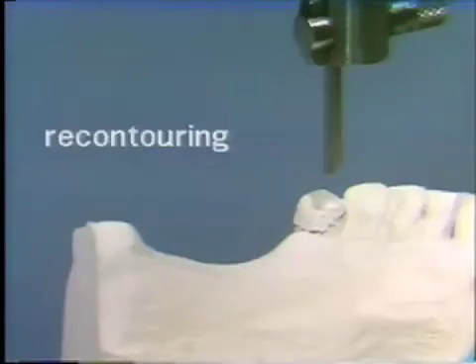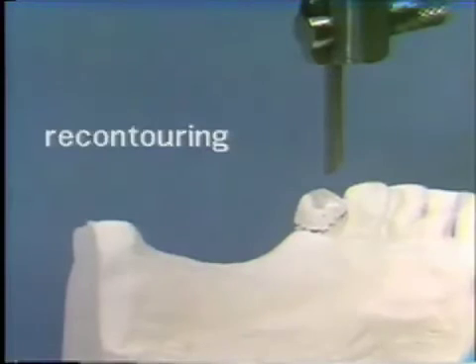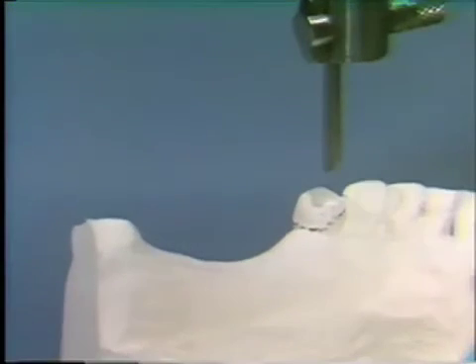All of these together go to forming the potential path of insertion and removal of the prosthesis. The surveyor may also be used to determine where and how to recontour natural teeth. This bicuspid has a high survey line on the lingual and requires a parallel guide plane. With the surveyor, we can determine where and how to produce a parallel guide plane on the lingual of this tooth, and once it is prepared, come back to the surveyor with another cast to verify the recontouring was performed exactly as desired.